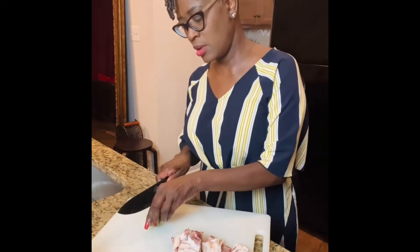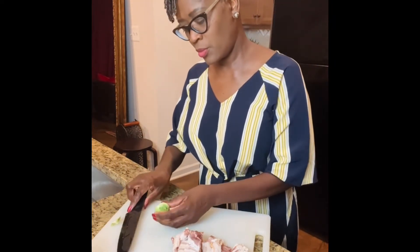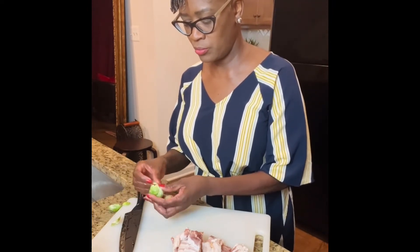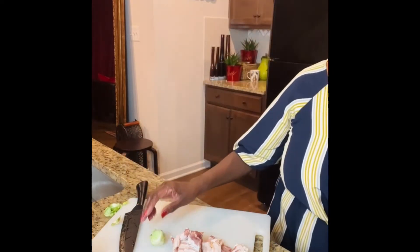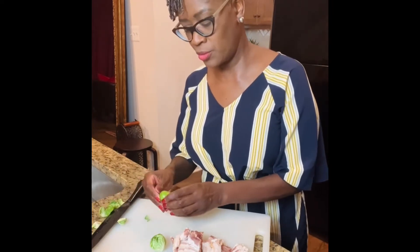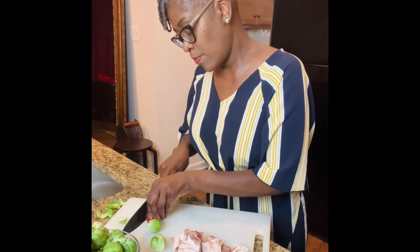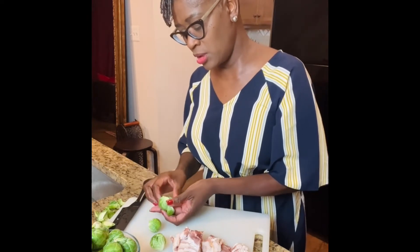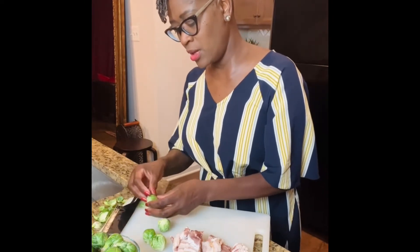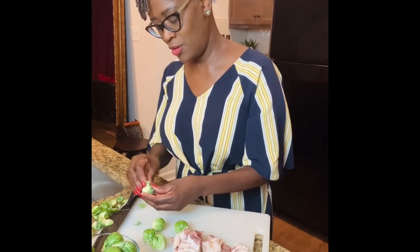So now I'm going to take my Brussels sprouts and I'm going to cut off the edges and remove just the leaves around it — just a few leaves, so it should look like that. I haven't tried Brussels sprouts much, but it just kept popping up in my social media, so I said why don't I give it a try? And instead of following somebody else's recipe, let me just come up with my own. So you are a witness to it.